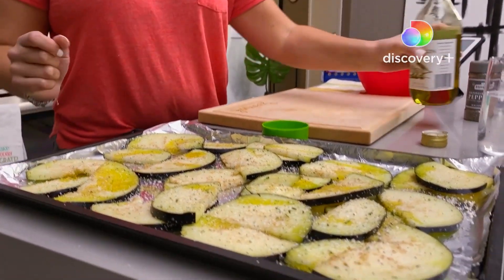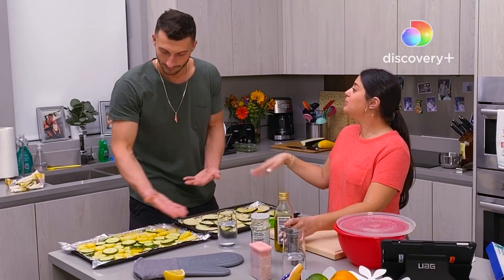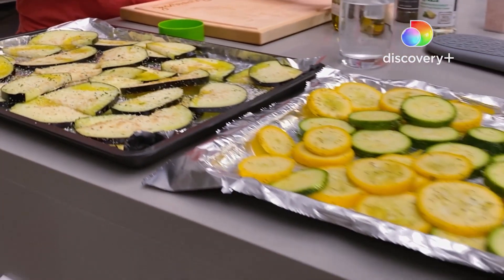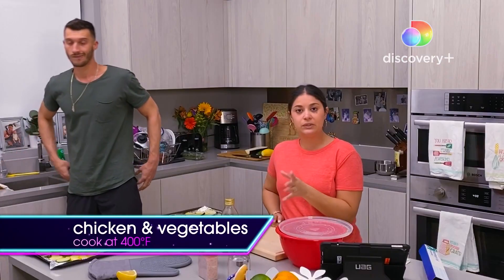This is like my favorite go-to for vegetables. Well, I really do feel like Martha Stewart. Look how beautiful the vegetables are. We'll cook them for like 20, 25 minutes, from the bottom.